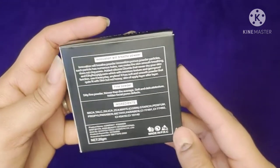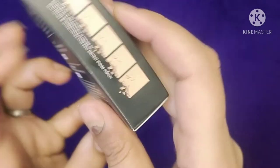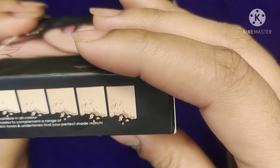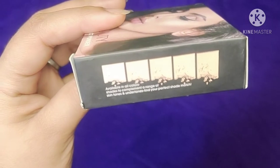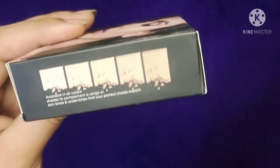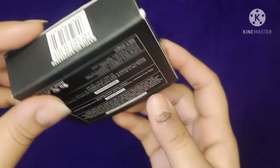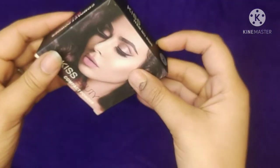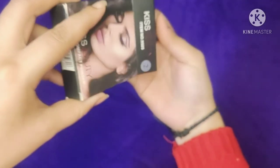The compact powder shade is 02. I will show you — if you purchase this, it has a little bit of a pink tone. It will give a very nice look if you apply it properly.